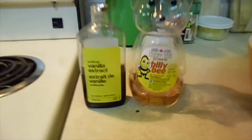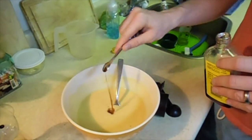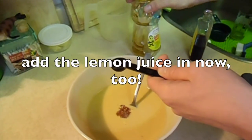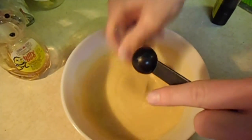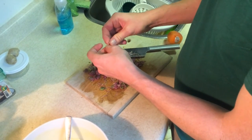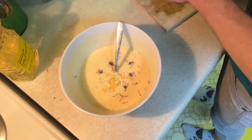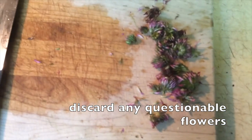Time to add in the vanilla and the honey — a half teaspoon of vanilla and a teaspoon of honey. Dump them in, and the lemon juice too. Stir that in until you can't see it anymore. Now it's time to separate the flower petals from the flower heads. Chopping or crumbling by hand is fine. What we're looking for is the consistency of sprinkles — small clumps are okay. Discard any flowers that look questionable, like wilted or brown.